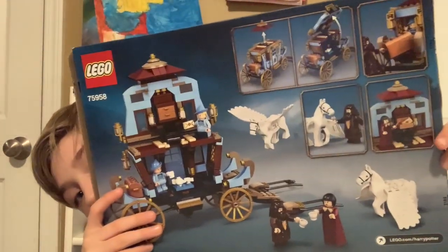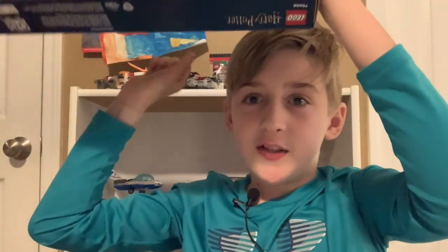Here's a look at the back of the box. Let's yeet this out of here.